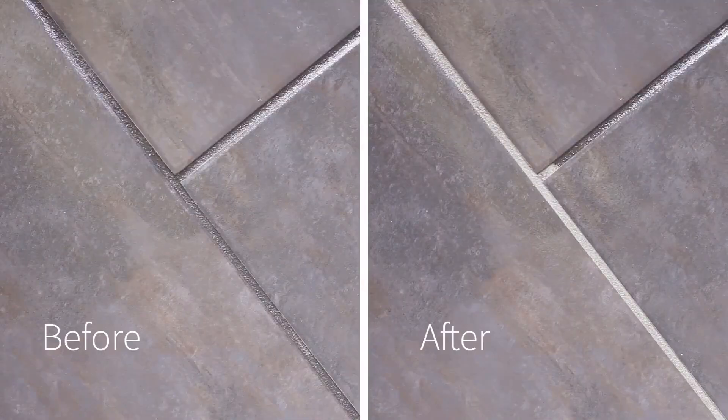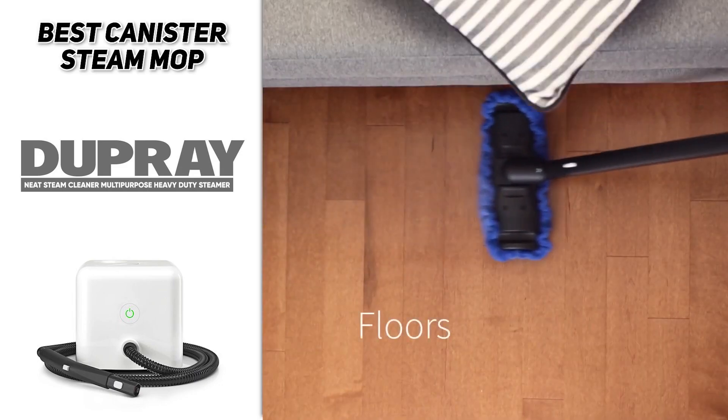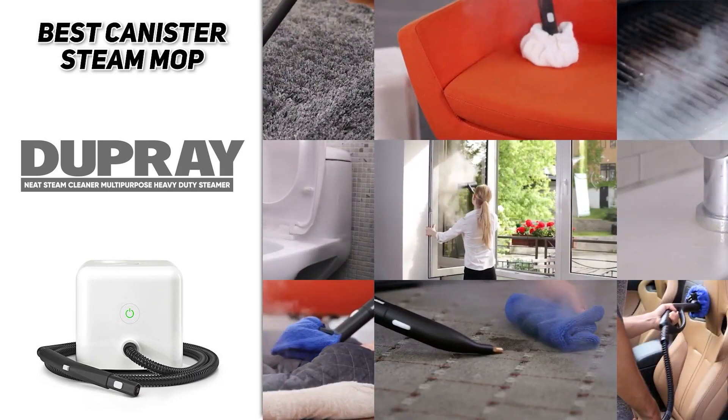This is definitely a great versatile option and again, perfect for some of those heavy-duty messes. So if that sounds like you, definitely check out the Dupre Neat Steam Cleaner Multi-Purpose Heavy Duty Steamer.